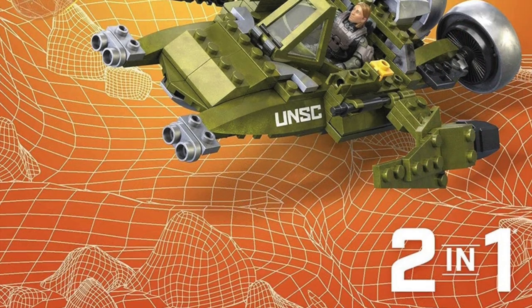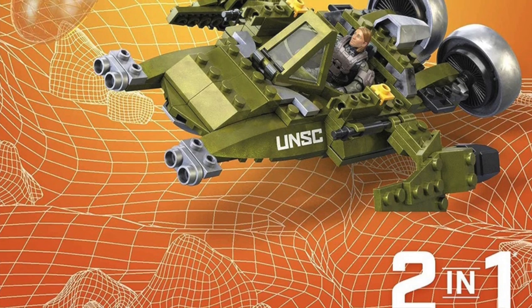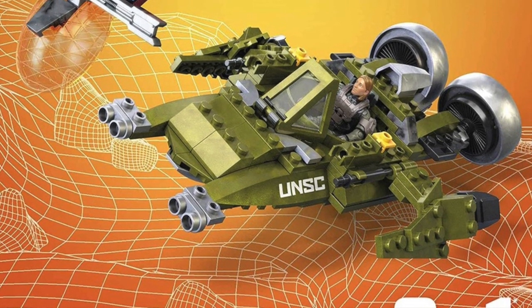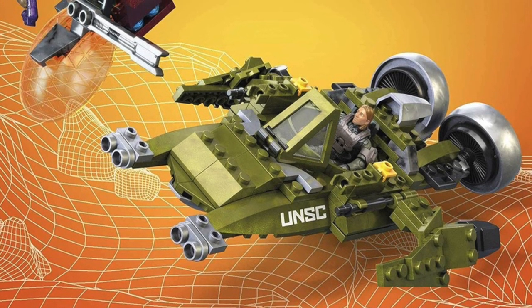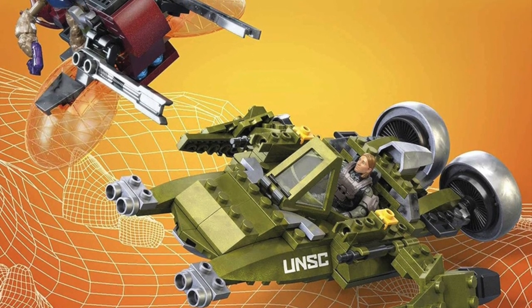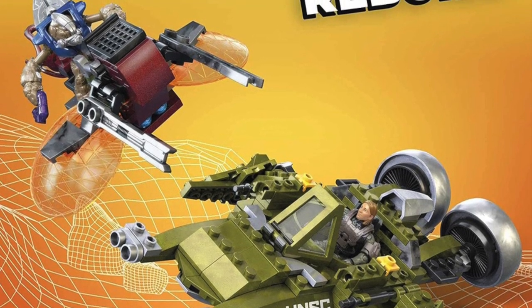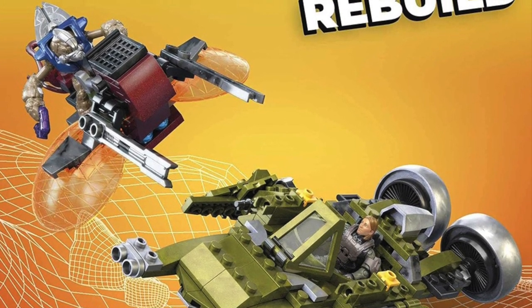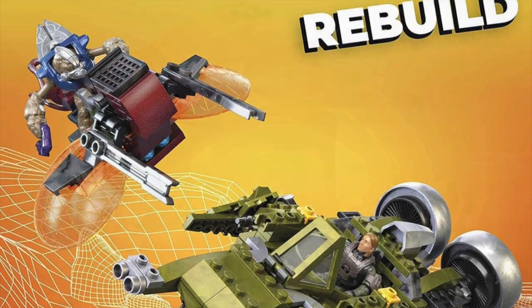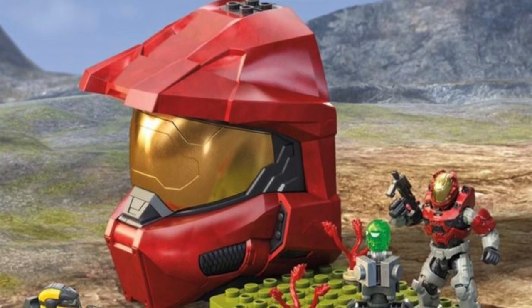I wanted to touch on the two-in-one builds for the Wasp. Both the Banished and UNSC alternate builds look like hovercraft. The UNSC one looks a little more low to the ground — maybe a low hovercraft — whereas the Banished one seems to be a smaller, lightweight hovercraft. These are probably my least favorite alternate builds of what we're discussing today, but they're still pretty cool.